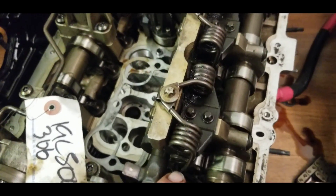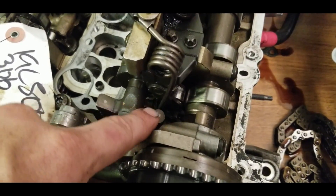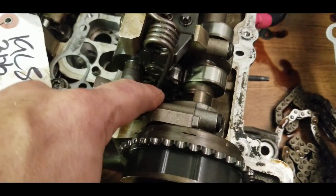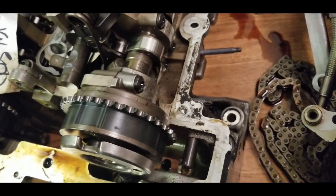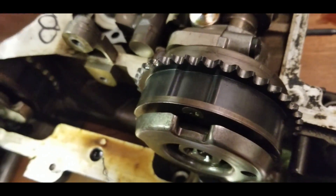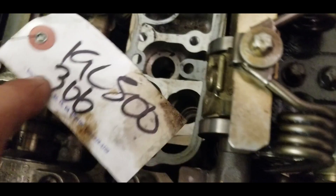Down there — this one is a limiter for the Valvetronic system. You need to set it to neutral or all the way to the other position, and you need to remove this mechanical limiter. The Valvetronic system cannot adjust further down than this pin. This uses an 11mm socket — just remove that, and then take it out with a magnet. This limiter is not really tight.